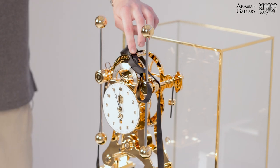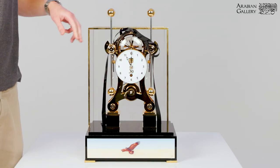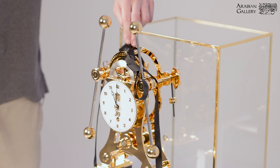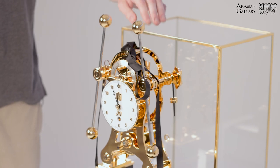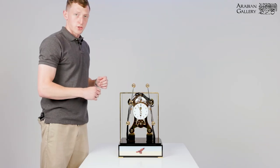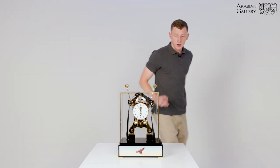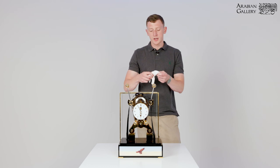The next step is to release the escape wheel. It's very important that the pendulums are moving when the escape wheel is released. If the pendulums are not moving, there is a risk that the escape wheel can spin freely, causing damage to the clock. Ensure the pendulums remain swinging. It is a good idea at this point to wear gloves, because your fingers release oil which will tarnish the clock.